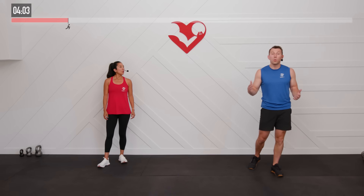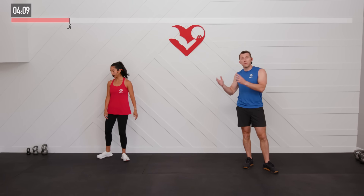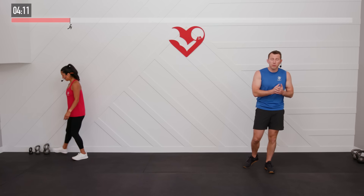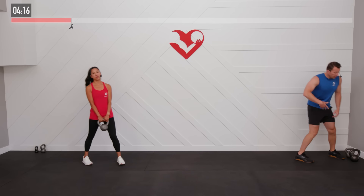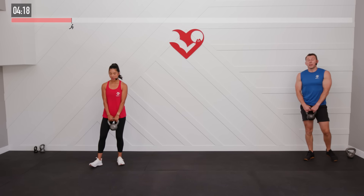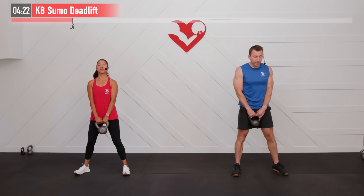As mentioned in the introduction, we're only going to do one set of each exercise — a lot of compound moves today. Each set will be between 45 to 60 seconds of work, followed by 15 seconds of rest, then we'll move on to the next exercise. We need a heavier weight for the first one — starting with a lower body move, the kettlebell sumo deadlift.